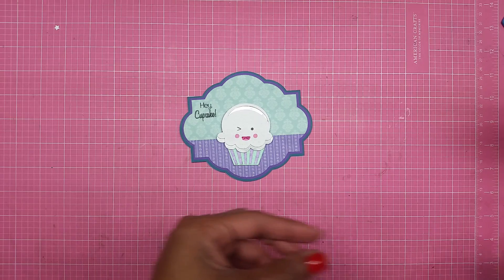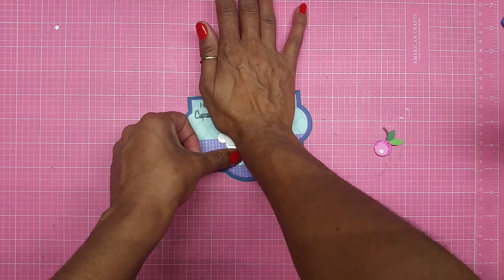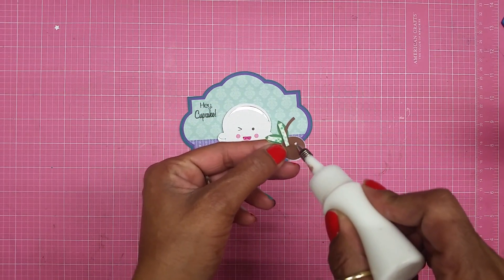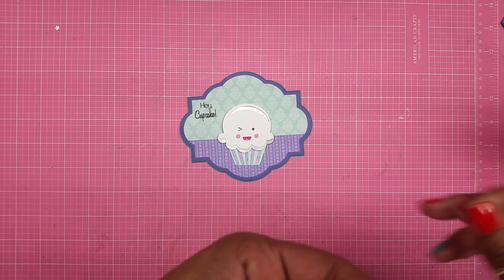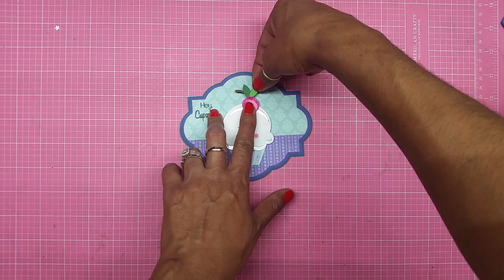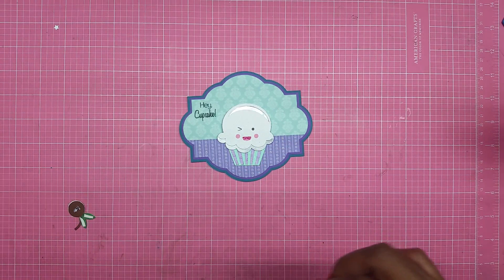I want to make sure I have enough room — yes, plenty of room. I'm pressing down so it adheres. I have the cherry mounted on foam tape because since my cupcake is popped up it wouldn't lay straight down, so with the foam tape it will lay down properly. I want to put the cherry right there and press it down — I might need to do a second layer of foam.